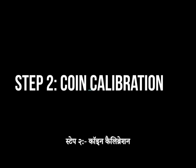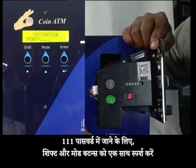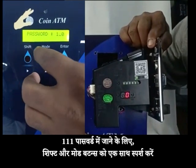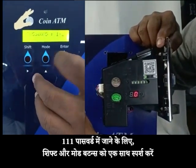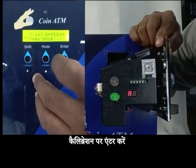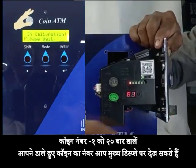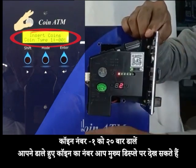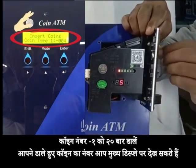Step 2: Coin calibration. Touch the shift and mode button simultaneously to enter the password 111. Go to calibration. Insert coin number 1 for 20 times. You can see the number of coins inserted in the main display.